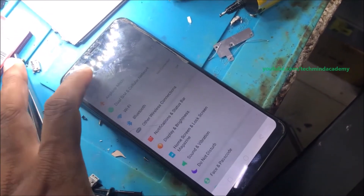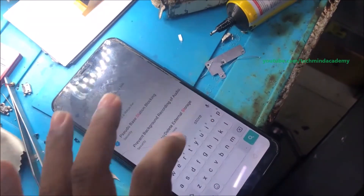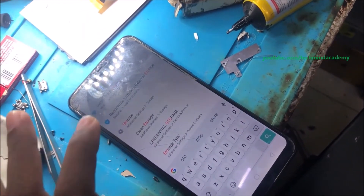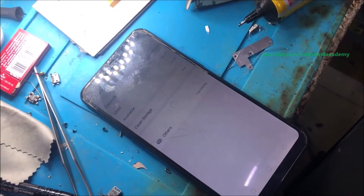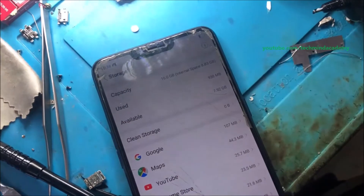It is not a compulsory step. You can see storage after completion of this. You can see if a storage damage message is showing here or not. You can see some storage and check full storage.